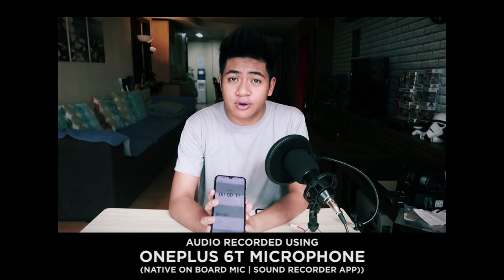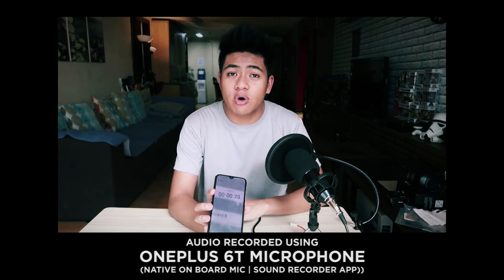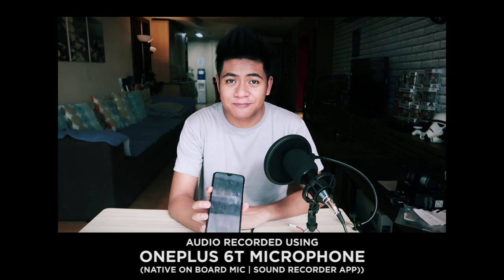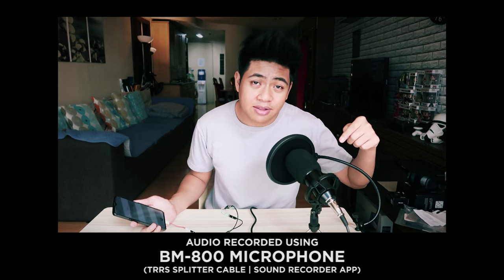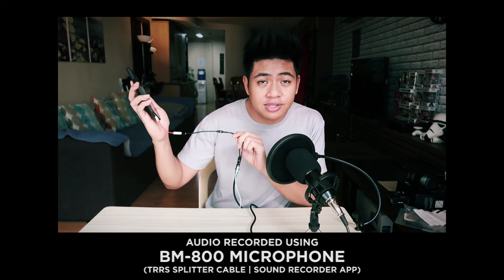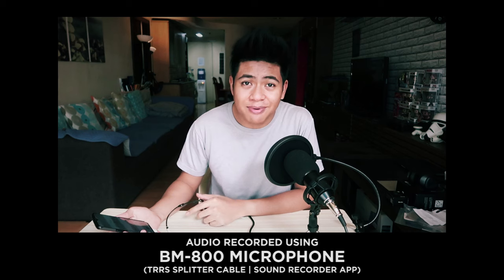That was the audio recording test using a laptop. For people who would rather record on their phone, I'll check if it's possible to use this with your phone. I'll hold the phone around the same distance from my mouth as the mic so you can compare them. This is the audio recording from the phone, which is a OnePlus 6T — check 1-2, this is Unbox Everything. And this is the audio recording from the BM800 microphone connected to my OnePlus 6 phone using the TRRS splitter — check 1-2, this is Unbox Everything.